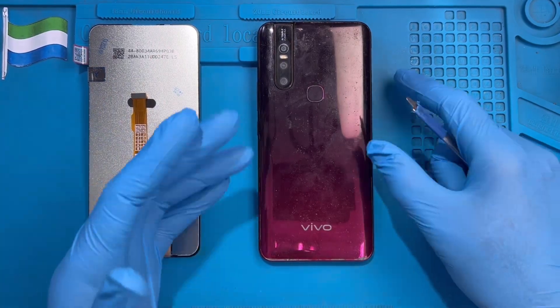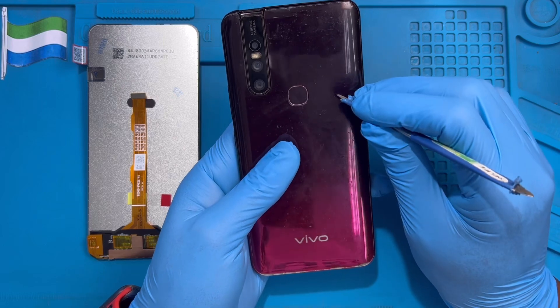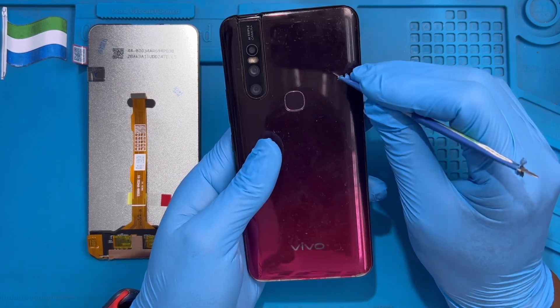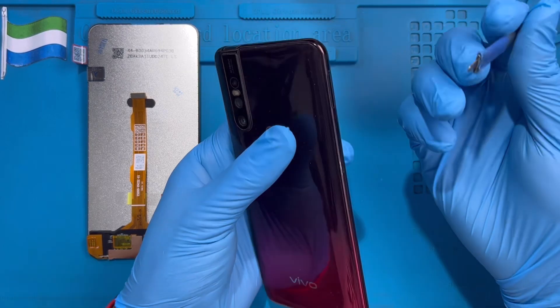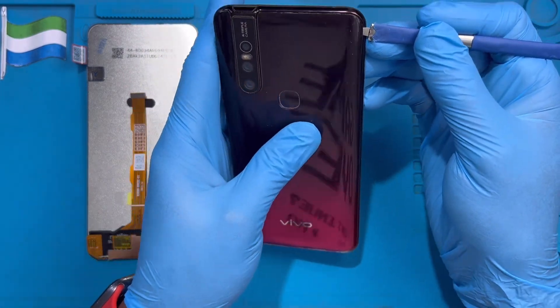This is the phone I'm going to replace the LCD on. The first step is to apply heat for at least 10 to 15 minutes so you can open the back cover. If you have this machine at home, just try to open it because this back cover is rubber, not glass. Find the pry tool and put it inside here.